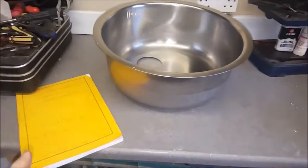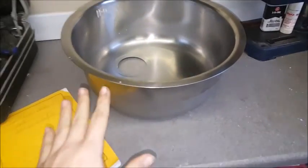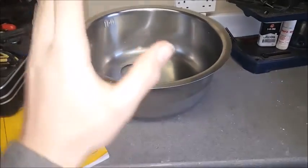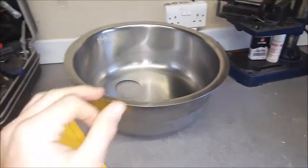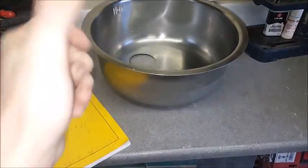Hey guys, Knivesgalore here and welcome to a new video. This one is not going to be based around knives - this is going to be something I personally think all knife makers should have some form of. It's just easy to work with, it's just good all around.